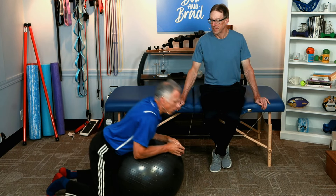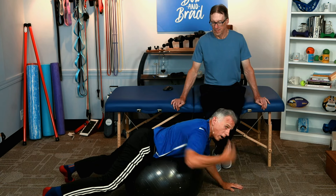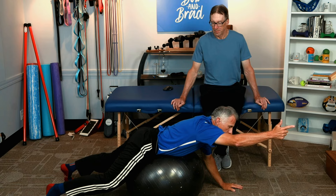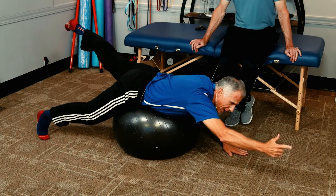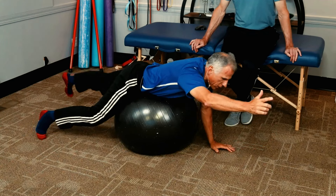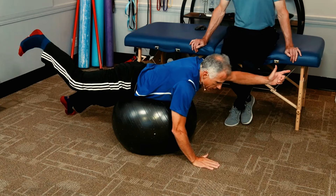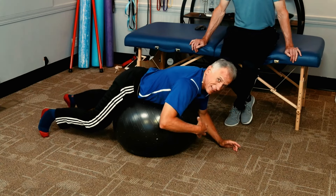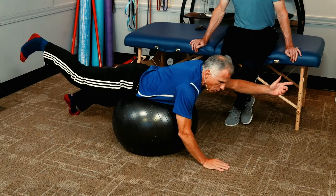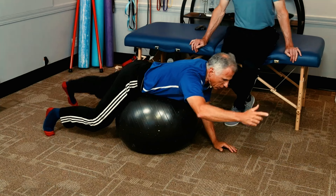Number three: we're going to go on the ball in a prone position and work the core — specifically the back-side core muscles. Point with your right hand, extend up with your left, and you can see the balance challenge it creates. It strengthens those back muscles, and because of the ball, it protects your back. It's a nice way to do core if you have back problems or are recovering from a back injury.